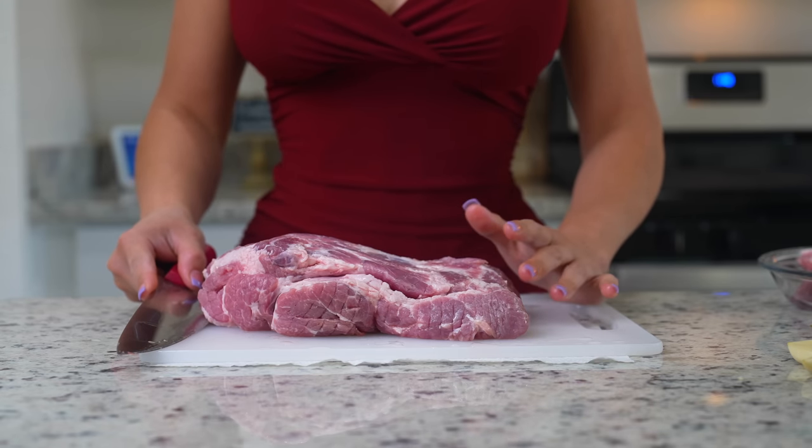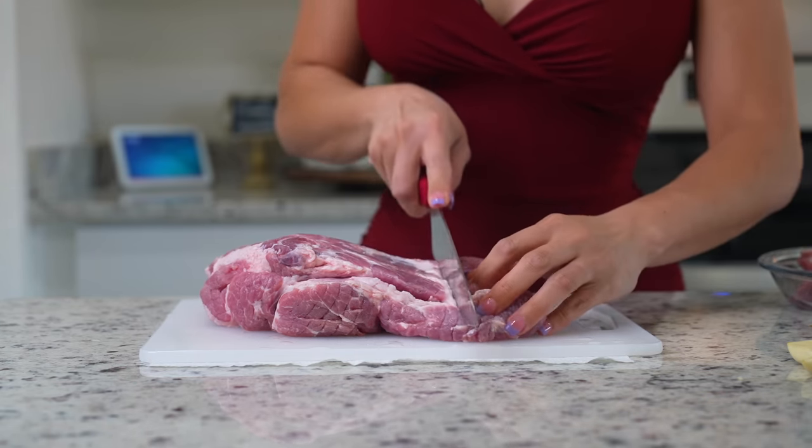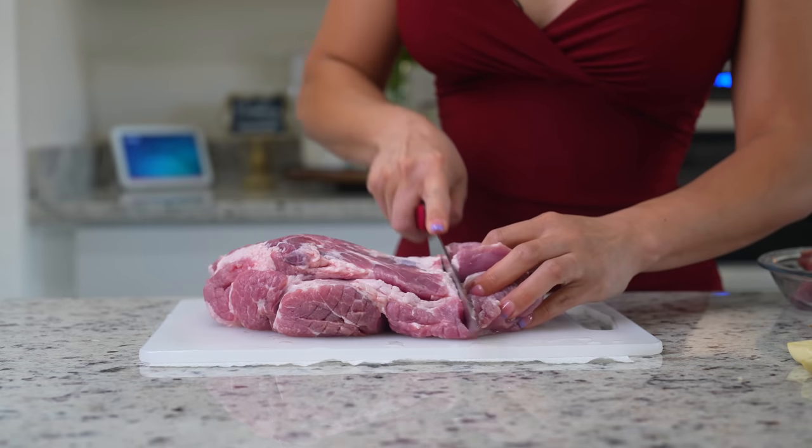First we're going to begin by prepping our meat. Here I have three pounds of pork shoulder. We're going to cut it into small cubes, about two inches thick.